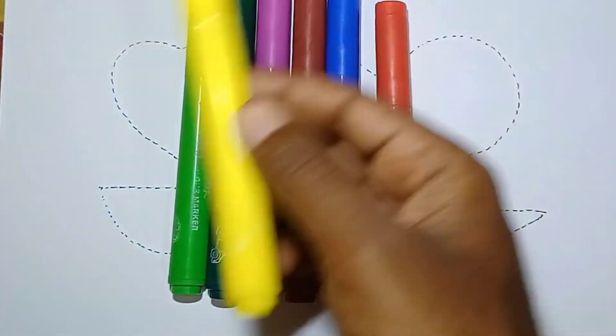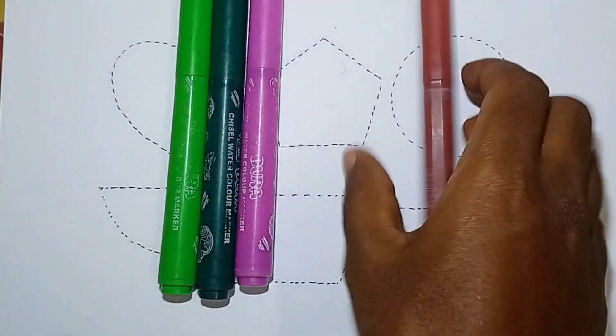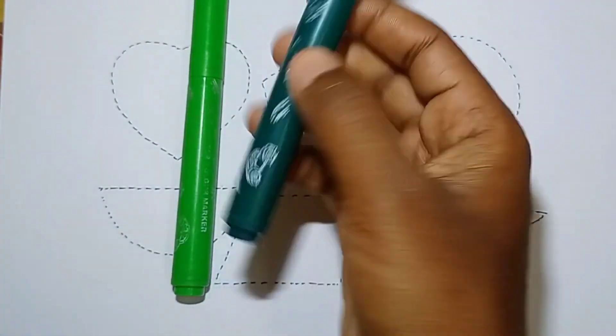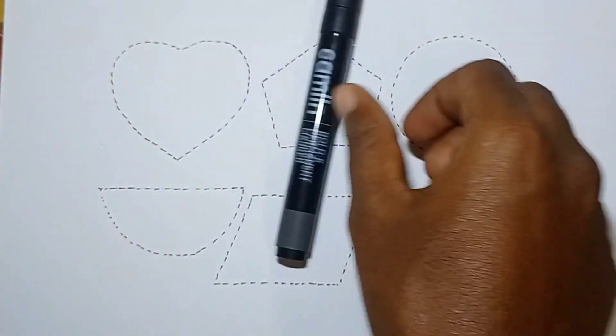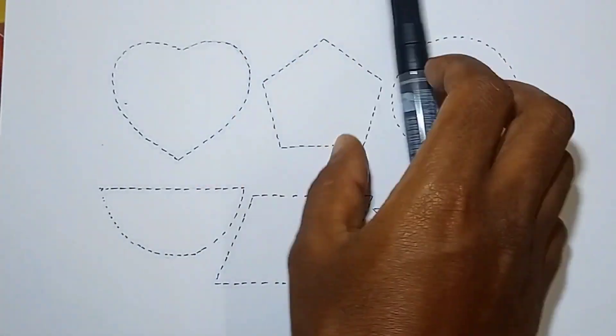Orange color, yellow color, red color, blue color, brown color, pink color, dark green color, and light green color. This is a black marker. Which color? Black color.